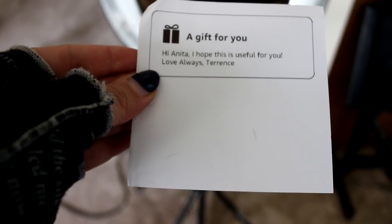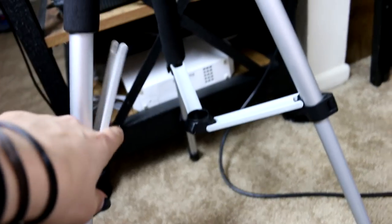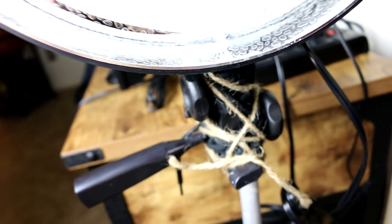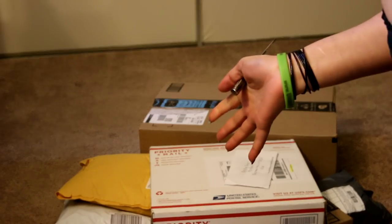I'm going to insert a couple of clips. This big long box had this tripod in it. 'Hi Anita, I hope this is useful for you. Love always, Terrence.' Thank you Terrence, love to you too. This is the sign of a professional YouTuber right here. Terrence, it was not only useful, but you just helped upgrade my channel — I really appreciate that. Y'all are literally the best; you keep sending me things and I can't even keep up with the videos.